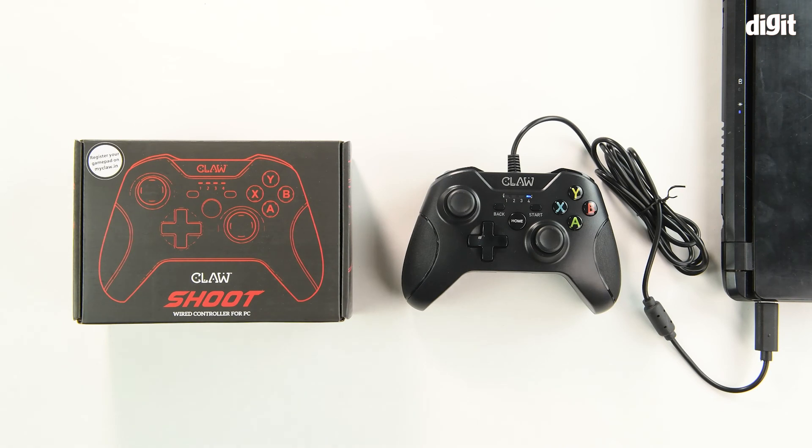That's how you alter the different input modes on the Claw Shoot wired controller for PC. Thank you for watching.